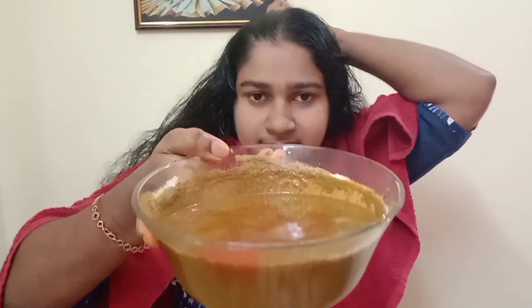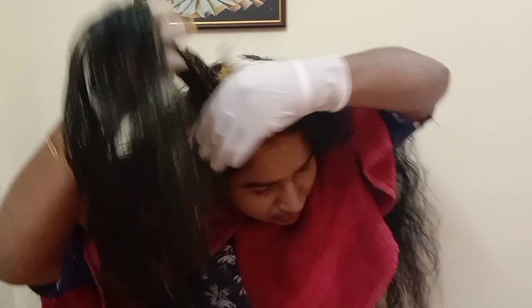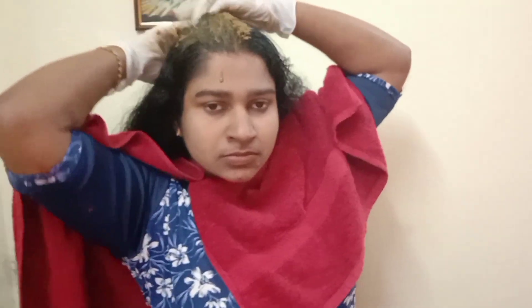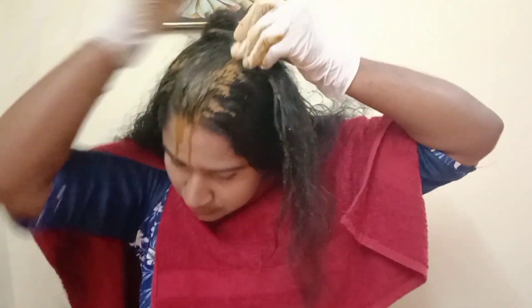I will apply the hair pack to the brush and apply it through the hair. We apply it 1 part of the hair at a time. We cut it section by section.